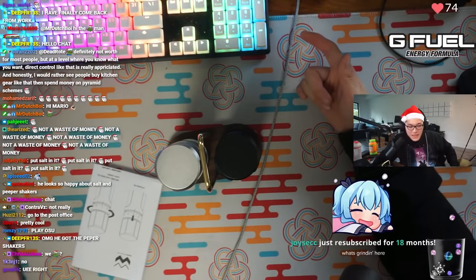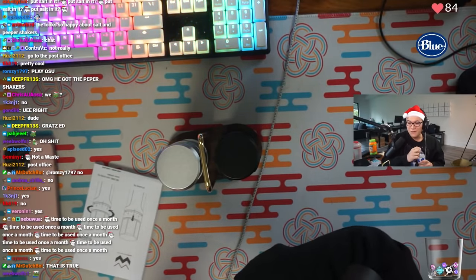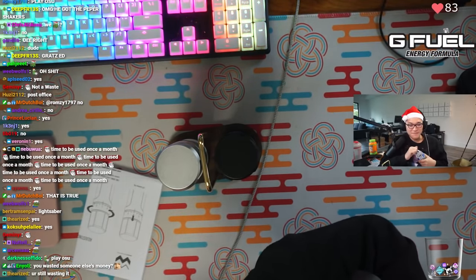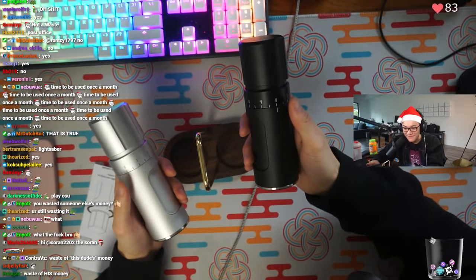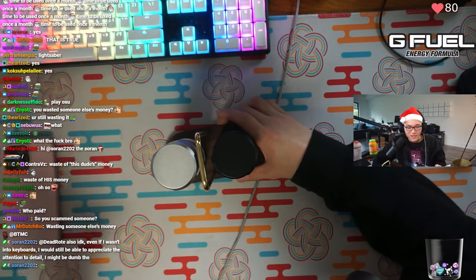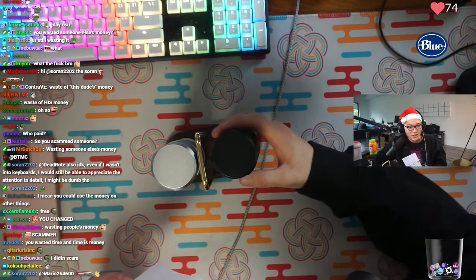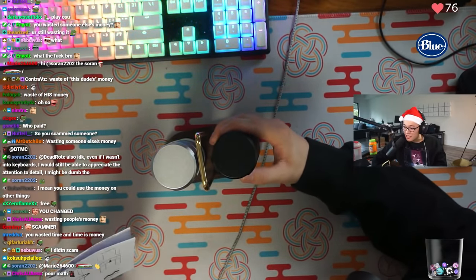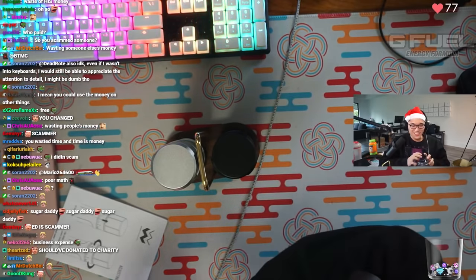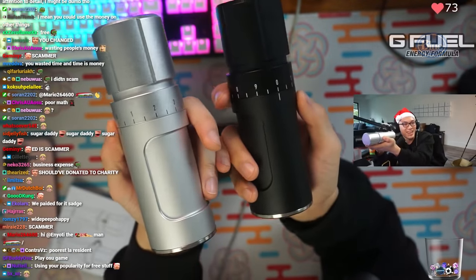It's a waste of money if I wasn't the one who paid for it, chat. All I had to do was play Valorant with this dude for like 30 minutes and then boom - free salt and pepper grinders. I didn't even pay for this shit. This was free. I didn't scam someone - I was talking about it on stream, and this dude was like, 'yo bro, play a game of Valorant with me and I'll buy them.' And I'm like, for real? He's like, yeah. So I played a game of Valorant with him and he came through. I'm like, oh shit, this guy's loaded. What do you mean poor math? Donated to charity? Okay, now you make me feel like an asshole. These things are cool as fuck - you can't look at these things and tell me they're not cool as fuck.